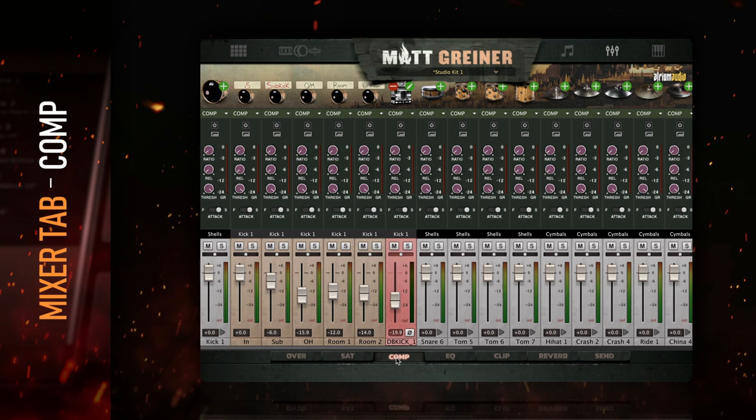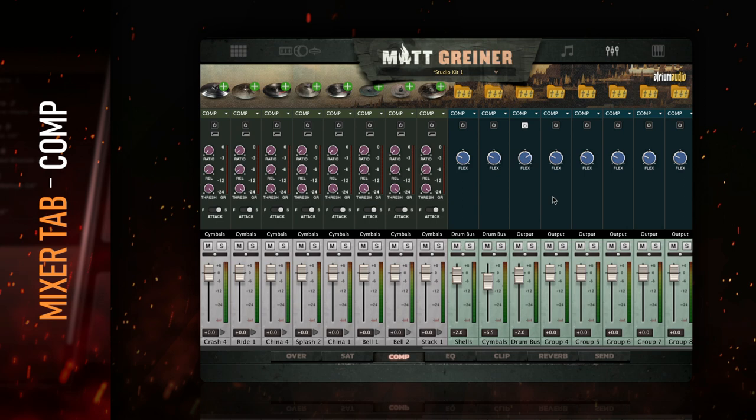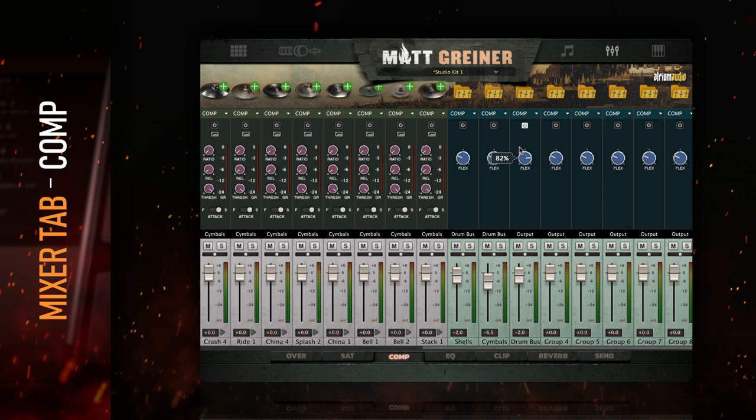The compressor module is a great way to shape the dynamics of each channel. It has all of the standard features you'd expect, like threshold, release, and ratio. The attack is toggled between a punchy slow attack and a controlled fast attack. It also features a selectable high-pass filter for the detection circuit so that the low end doesn't trigger the compression. The eight mix groups feature a special custom compressor that can only be found within Drumforge Matt Griner — a bus compressor designed specifically for punchy drums with controlled transients.